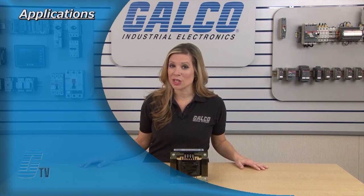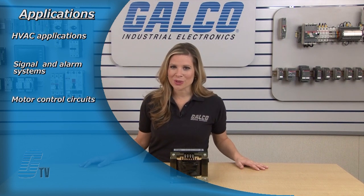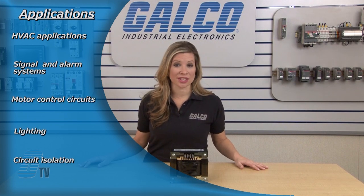The Spartan Series are best suited for HVAC applications, signal and alarm systems, motor control circuits, and lighting and circuit isolation.